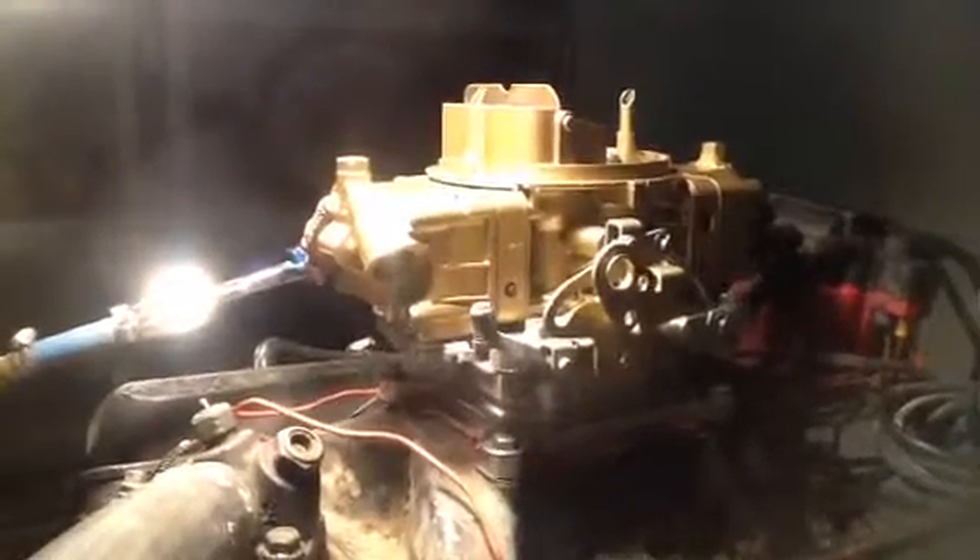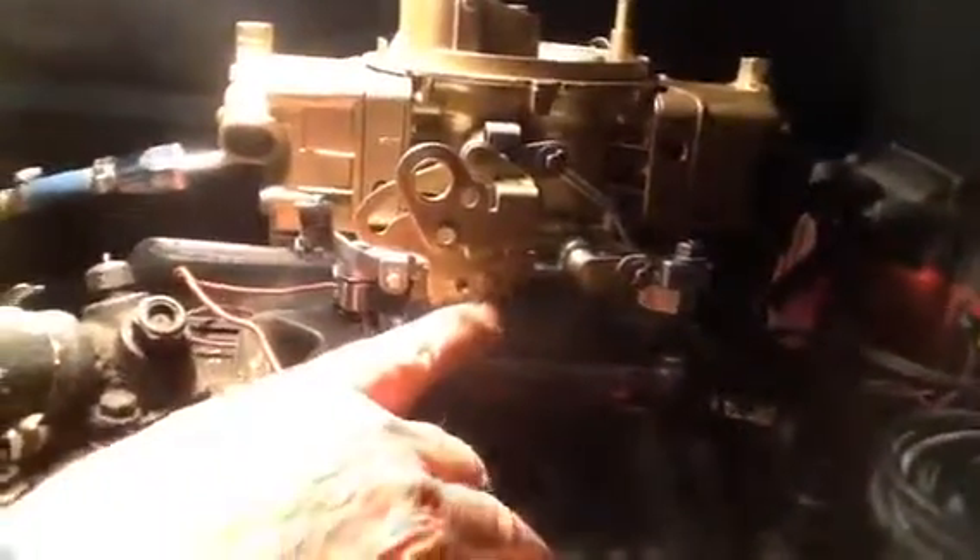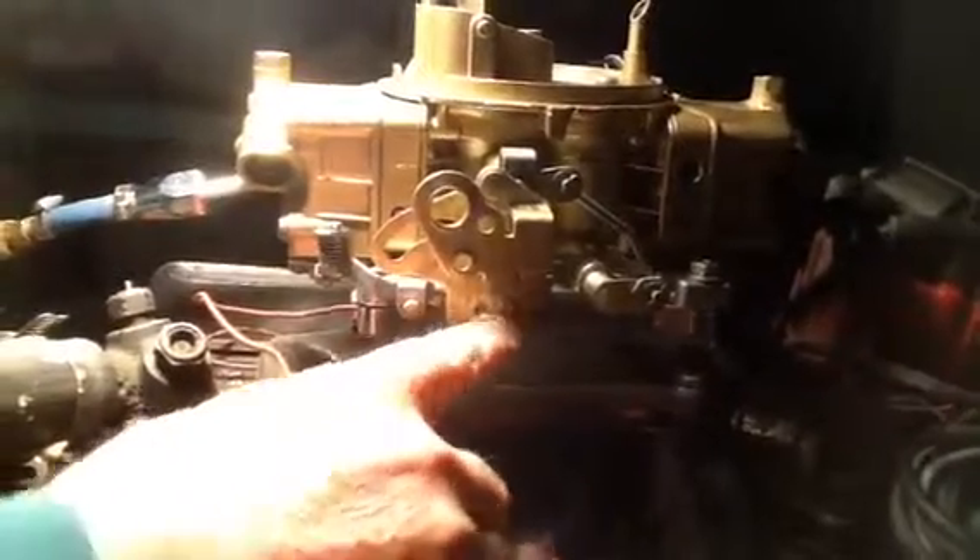We got a 4780, which is an 800 CFM double pumper, double fuel inlet — this has got the linkage. I would guess this would be for a stick shift only, because it's got no place for your dual for your transmission kickdown. It ain't unless you can figure out a way to put down your dual for your transmission kickdown. It's a manual choke.